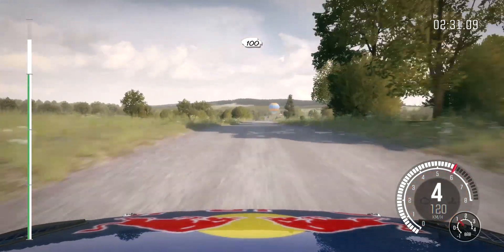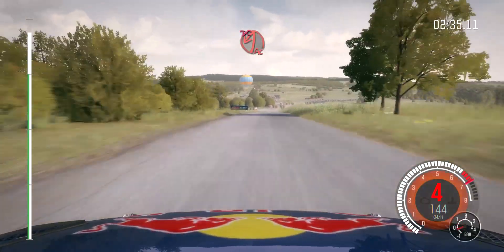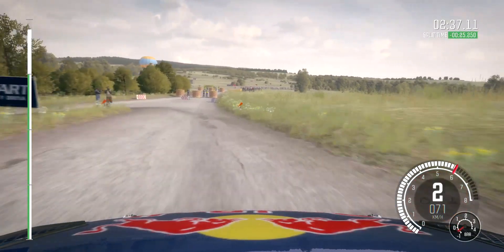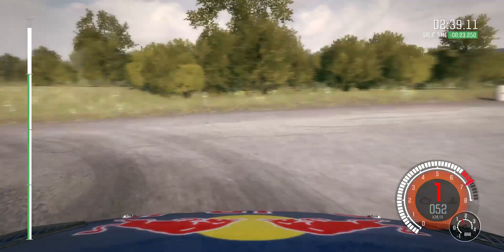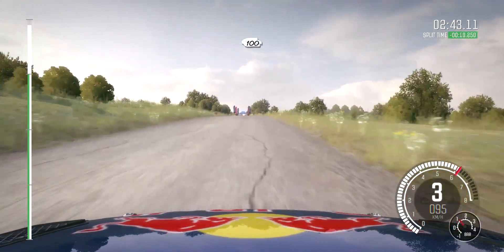Crest. One hundred. Down. Turn acute left, don't cut. One hundred on crest to finish.